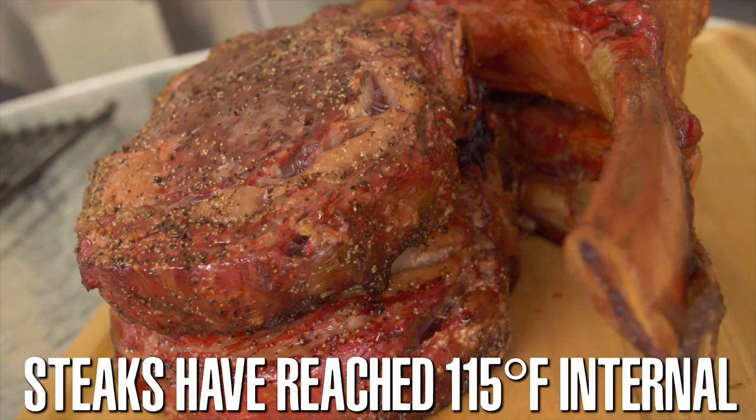We brought them up to an internal temperature of 115 degrees low and slow, then pulled them off and set them aside tented in foil so that we can maintain our temperature while we bring up the heat on the grill.